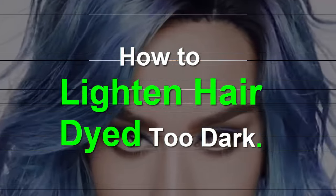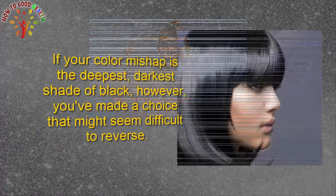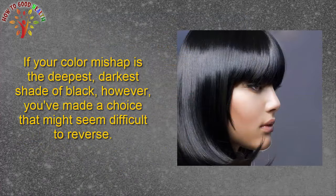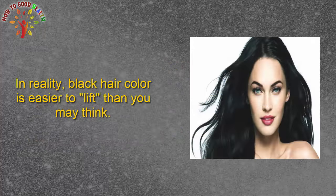How to lighten hair dye that's too dark. Making a hair color mistake is almost always unpleasant. If your color mishap is the deepest dark shade of black, however, you have made a choice that might seem difficult to reverse, because not everyone can carry off jet-black hair with style. You may feel that you are stuck wearing a hat for the next few months, but in reality, black hair color is easier to lighten than you think.